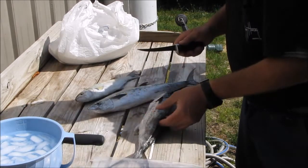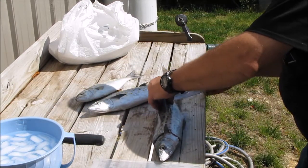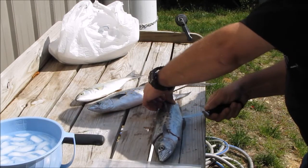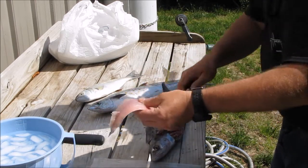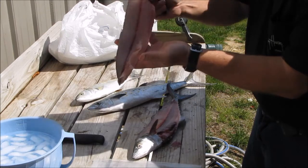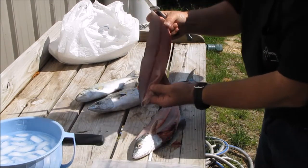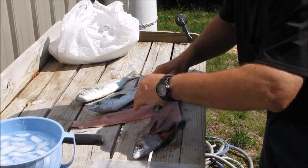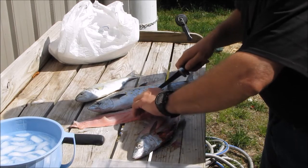Oh, that's some pretty meat there, y'all. Come across here. I need a Spanish mackerel — just one fillet. How's that look? I'm going to cut the stomach wall out. Make sure there's no rib cage. Don't want no bones. I've got to pick a lot of bones out.